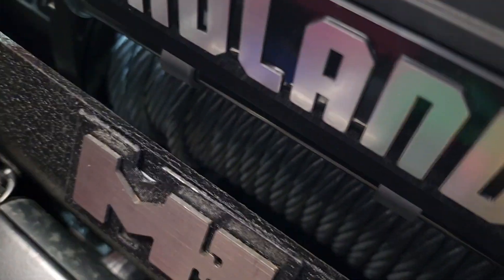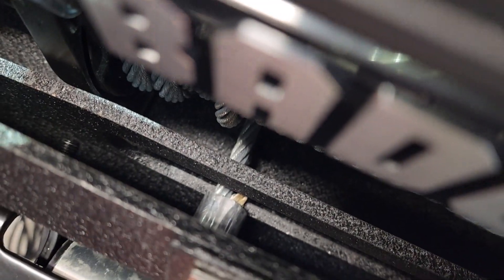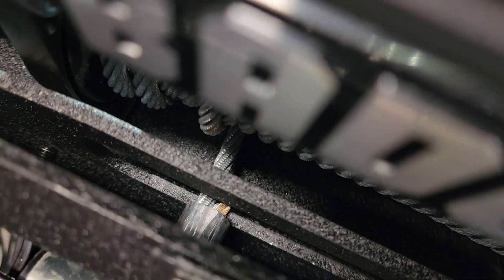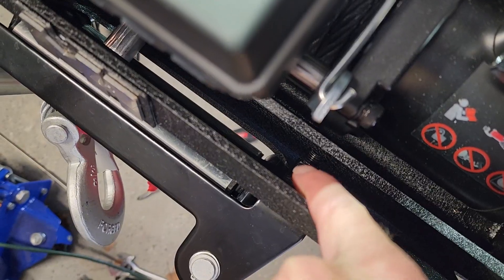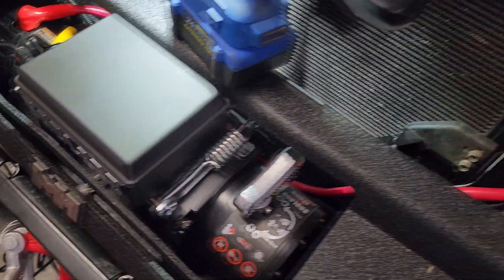If you've messed with winches before — and I haven't — you'll know that wire is stiff as all get-out. I thought I could just manhandle it up and over, but you can't. The wire is too stiff. I wound up having to take the fairlead off, which is a total pain because those nuts are way down there. Just feed the cable through as you're assembling everything.